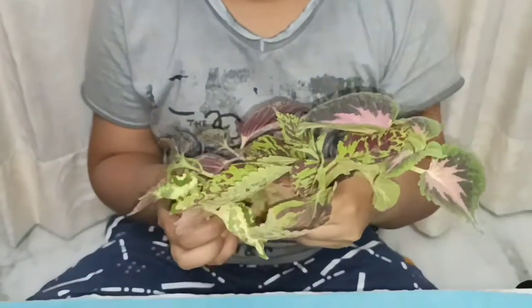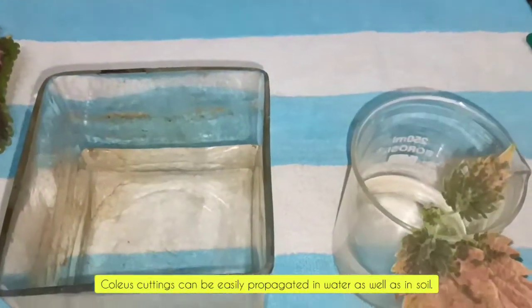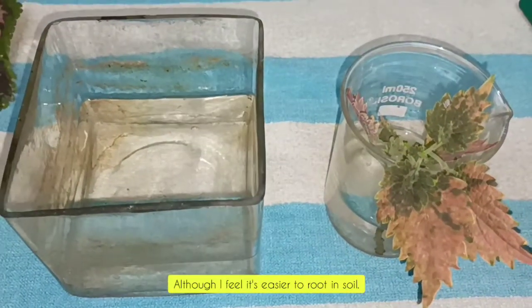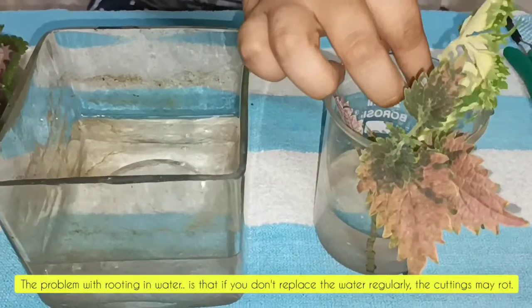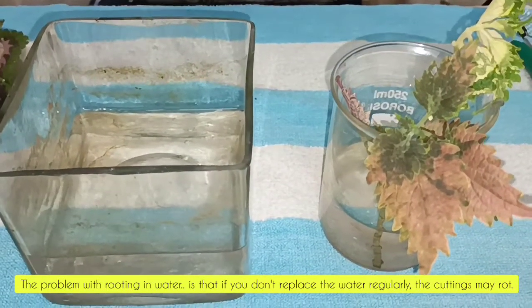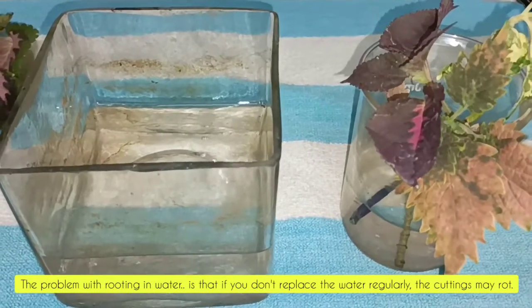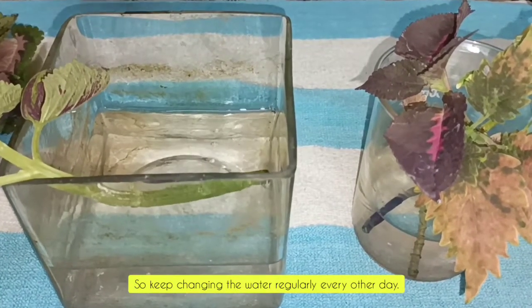Now I am going to put these cuttings in the water. Coleus cuttings can be easily propagated in water as well as in soil, although I feel it's easier to root in soil. The problem with rooting in water is that if you don't replace the water regularly, the cuttings may rot. So keep changing the water regularly, every other day.